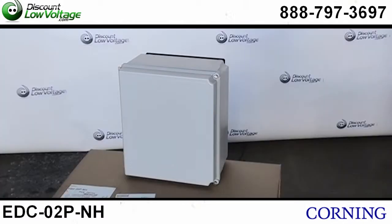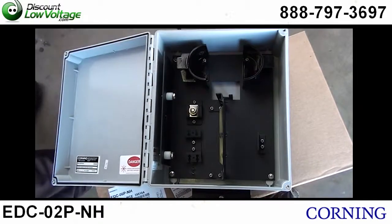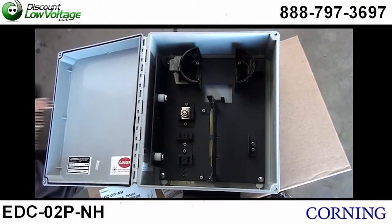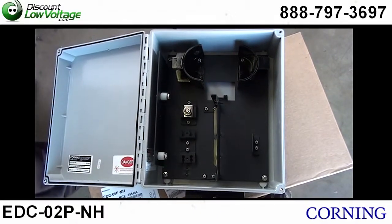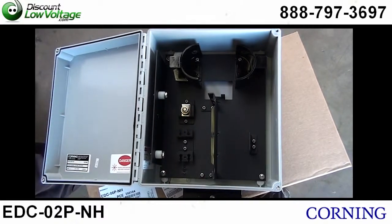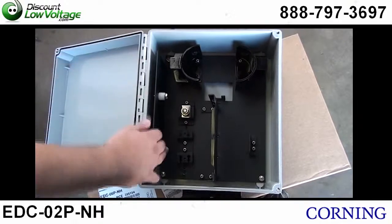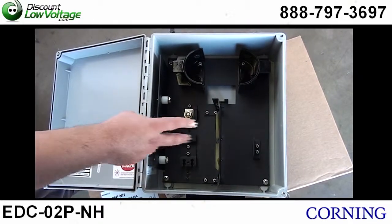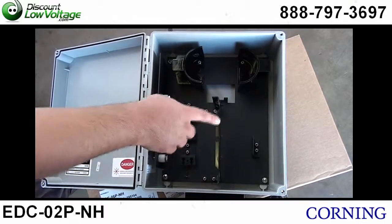Now let's take a look at what's inside. On the top you have your radius control guide. And to the left here, this is actually your central member strain relief bracket. You have your sheath retention bracket right there. And you have your splice tray mounting location right here to the left of it. This will hold two panels — pop out the blanks, boom.